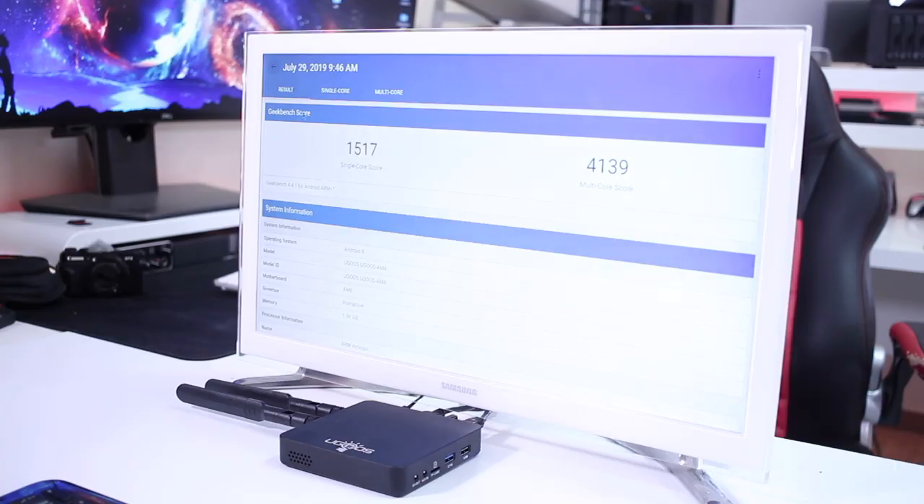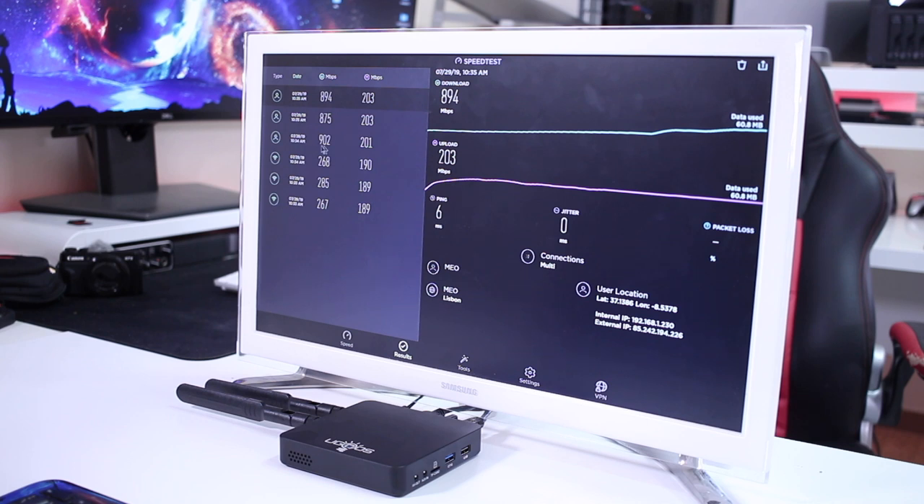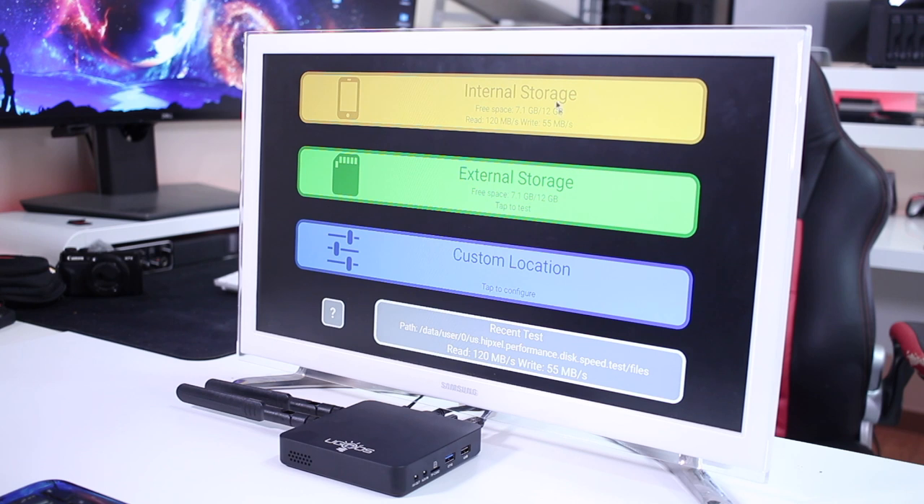Really nice numbers on Geekbench and Antutu — I love to see this SOC giving these results. In terms of network, I was able to get the maximum of my gigabit network over the RJ45 connection. Wi-Fi gave great results as well — roughly 270 megabits per second on download and 200 on upload. On disk speed, I was able to read 120 megabytes per second on reads and 55 on writes.